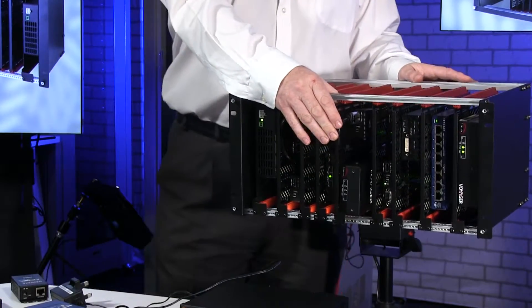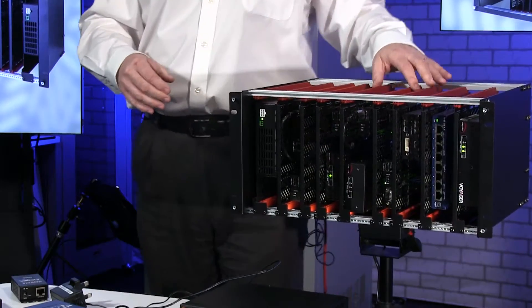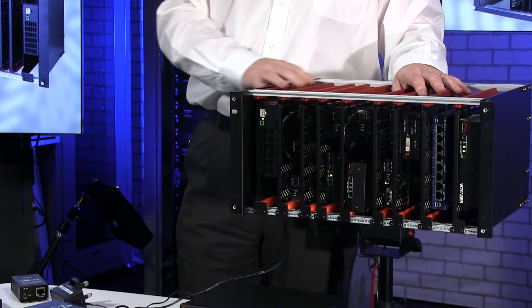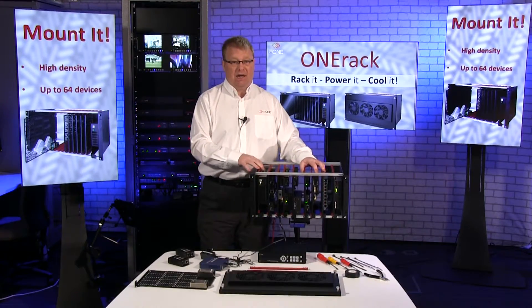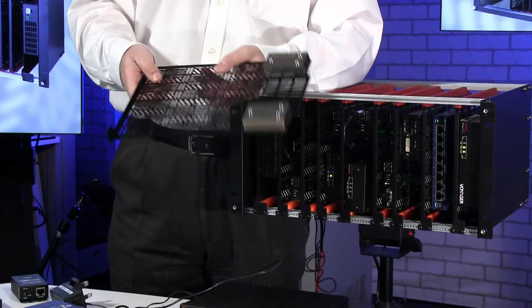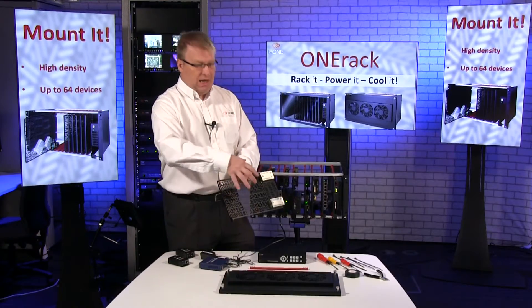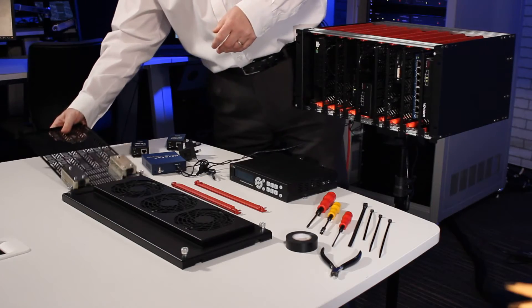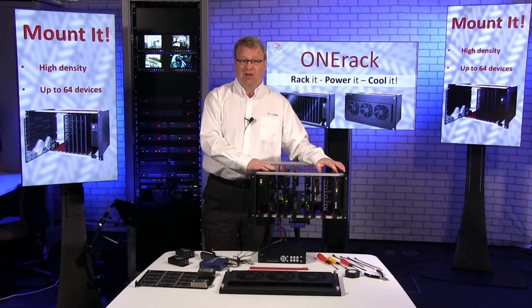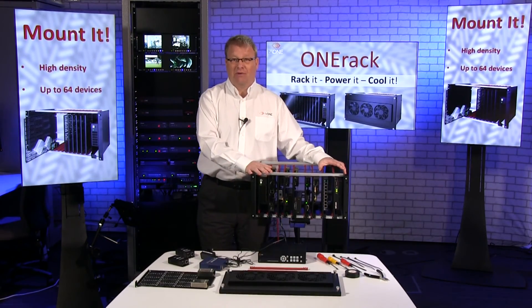You'll notice that as soon as it slides in the power will be applied — we'll be talking about power in the next video. So that's how simple it is. It takes away an awful lot of pain. It makes it a lot easier to estimate how much kit you can get in here and it makes it a dream for mounting kit. How many times have you been in the back or front of a rack trying to mount equipment? Whereas with this you can do it on the desk and then when you get to the job, just slide it in. That's how we mount into OneRack. In the next video we're going to be talking about how we power our units. Thanks for watching.